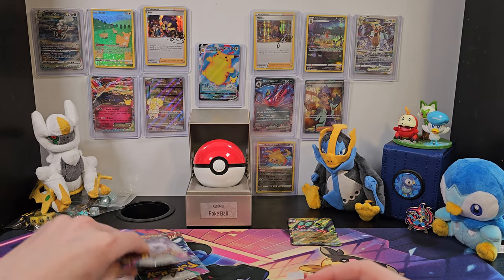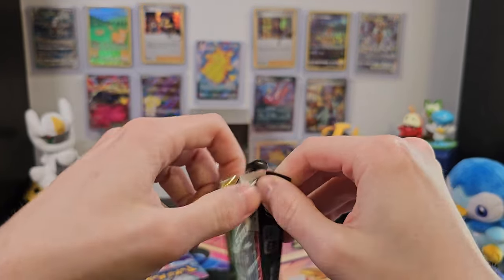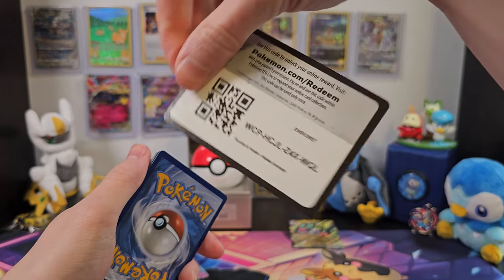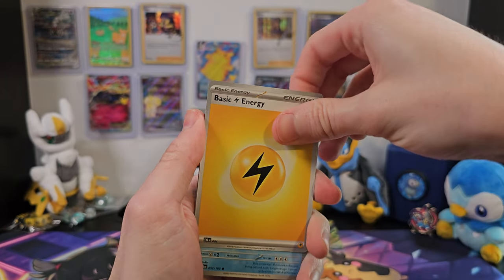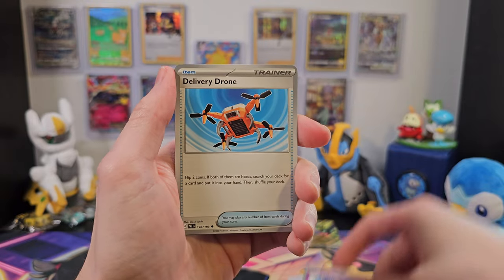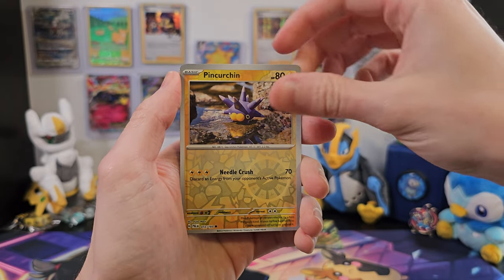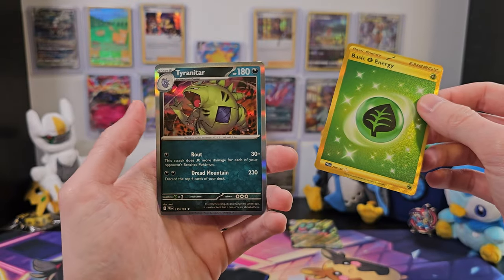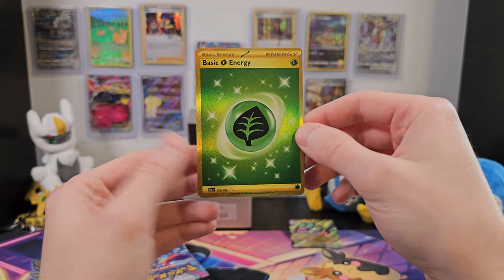What I would like even more is for this pack to have a full art card in it. We'll get it opened nicely and get to our code card. Slide our energy forward. Cetoddle, Shrutal, Phalanx, Jigglypuff, Delivery Drone, Fire Giraffe, Spidops, Pincurchin. Whoa! A gold energy! And Tyranitar! Not the full art, but still a cool holo Tyranitar and a really cool gold energy. I think this is the first gold card I've pulled on the channel.